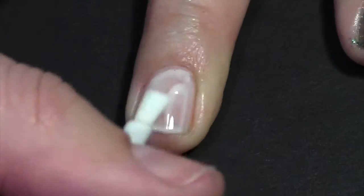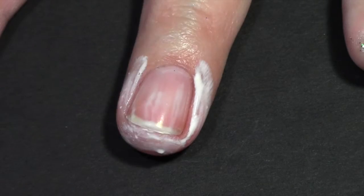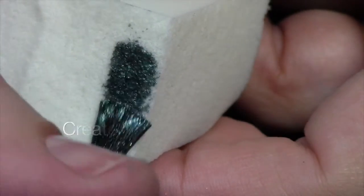To prepare your nails, apply the glitter off base coat and then apply the latex barrier or white glue to your skin for easier cleanup. It looks messy now but trust me it's gonna be awesome. Let that dry.